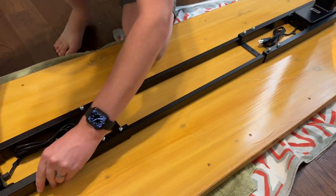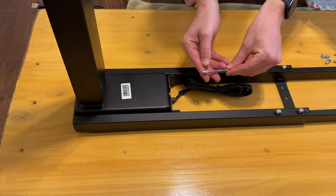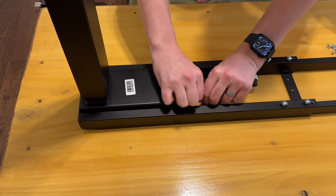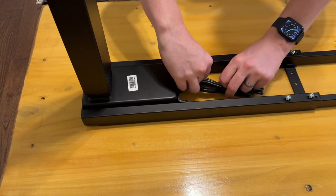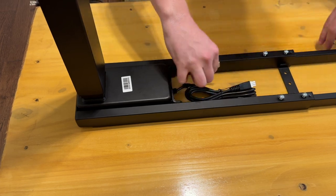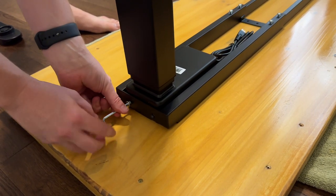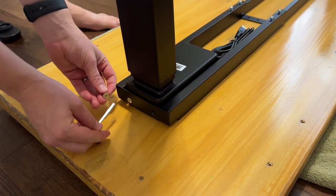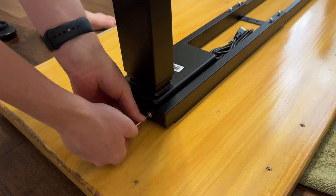Move the cables out of the way and pop it all the way down, fixing the center bars. Next, screw the hardware into the feet using the flat top screws, which allow the feet to mount to the rails and hold them in place. Screw all four in — two on the inside and two on the outside — using the supplied Allen wrench until everything is nice and tight.